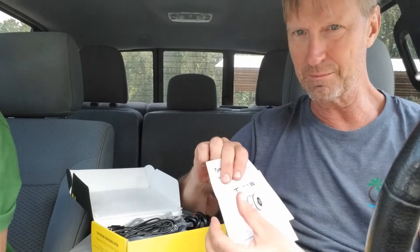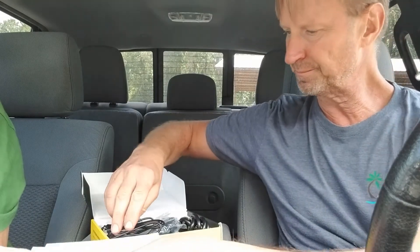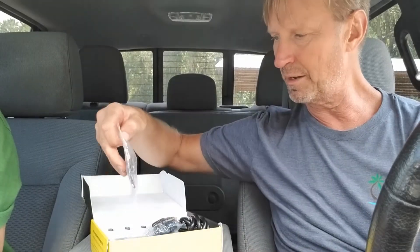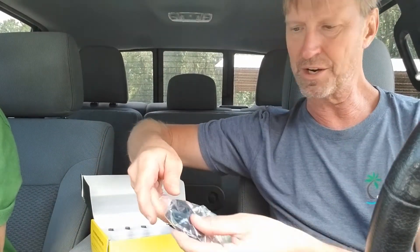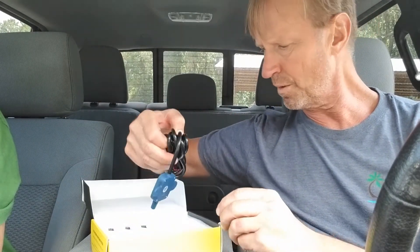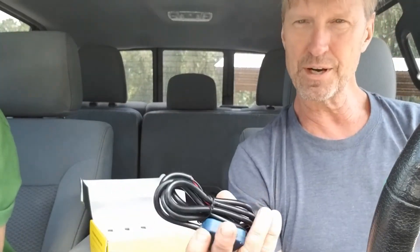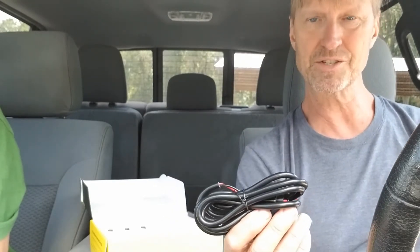When you open it up, you can see it comes with a quick installation guide, an instruction manual, and some other things. There's a charging cord and hardware you'll need to mount the actual gauges. It also comes with dust covers that cover each one of the gauges, and a cord for extending the signal if you have a 40-foot trailer where the tires are too far from the receiver.